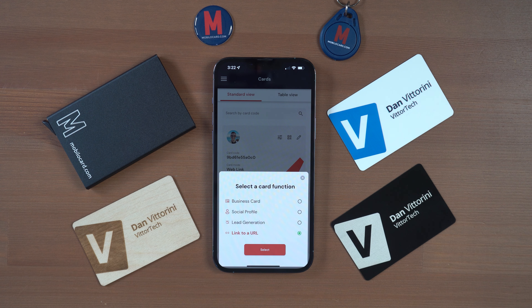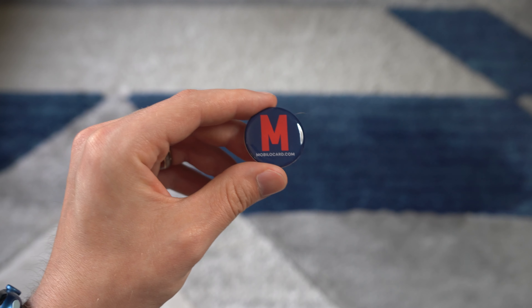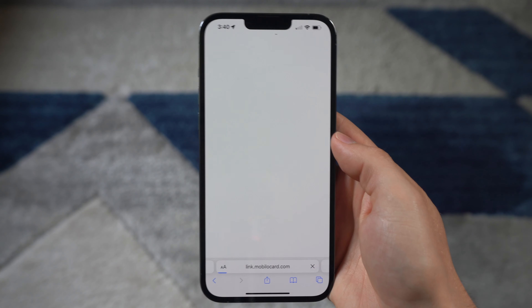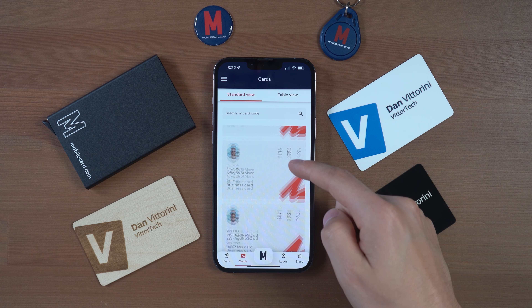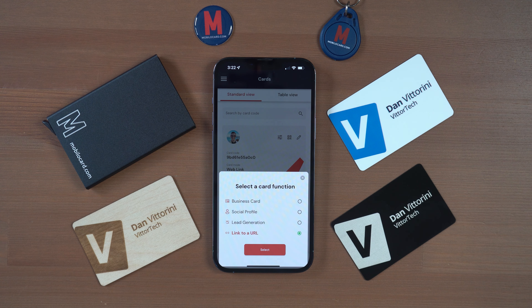With a quick tap within the app, you can change the destinations for your cards, including business card, social profile, lead generation, or a link to a URL. Whatever you choose will automatically change the destination of your card in real time, and its companion accessories automatically — so you can't link to one place with your card and another place with your key fob; they both have to go to the same place. You can, however, have two separate business cards with different accessories attached that do go to different links.